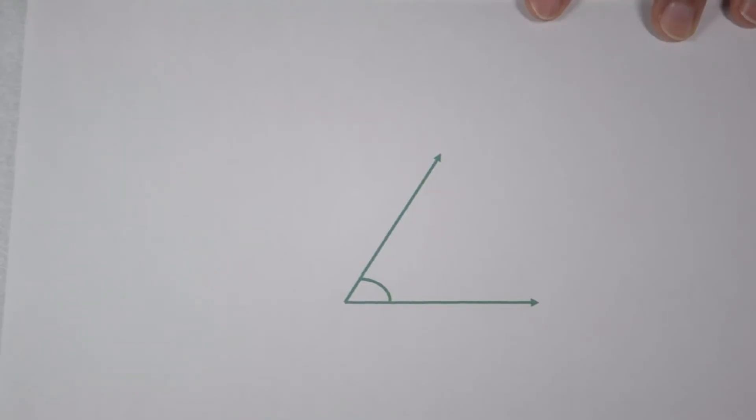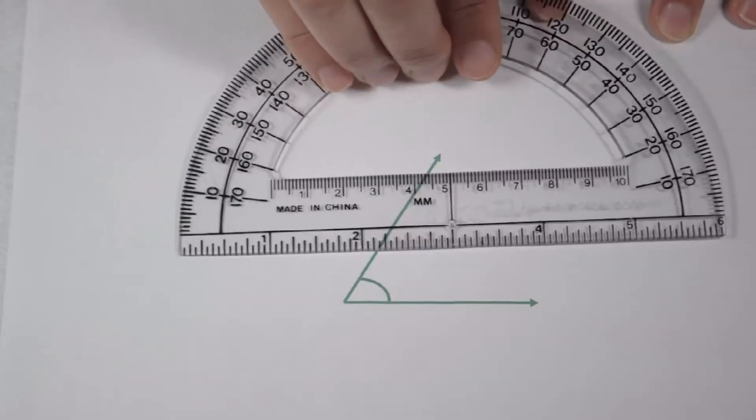We can see from the way it's labeled that this is going to be an acute angle. So we know it's less than 90 degrees, but we don't know exactly what it's worth. This is where we can use our protractor to measure it.